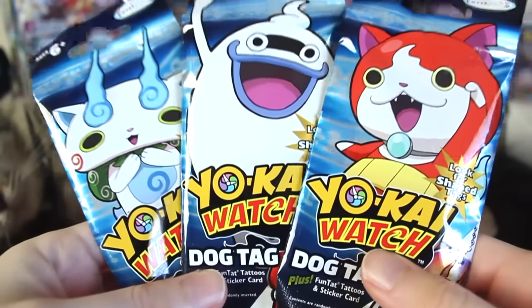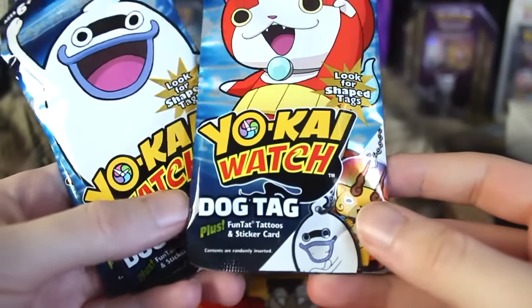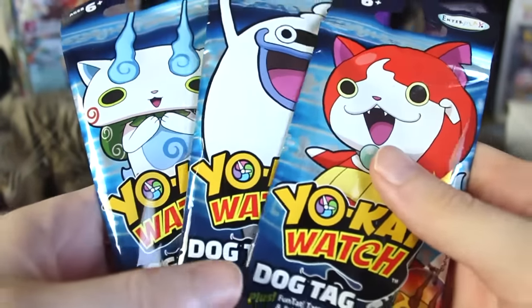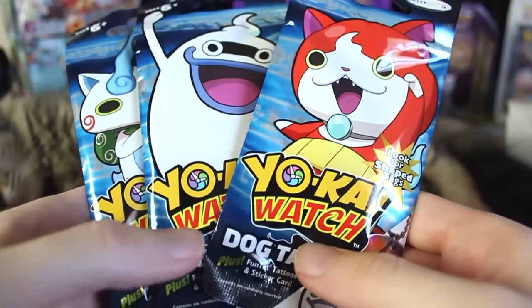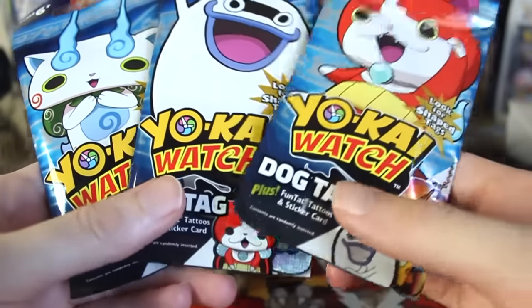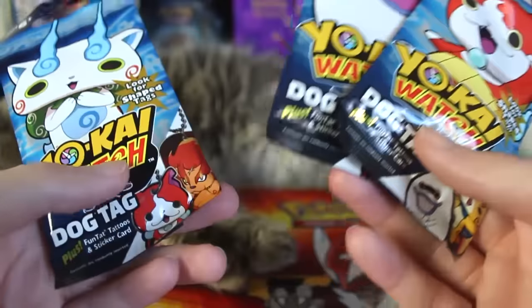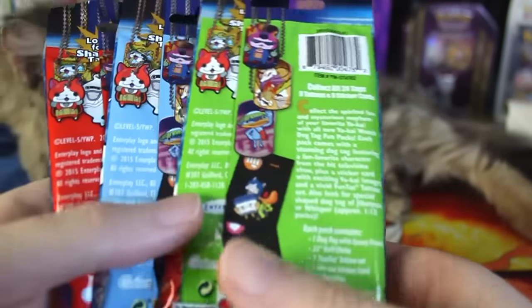Hey everyone, welcome to another blind bag opening. Today we've got the Yo-Kai Watch dog tag things. I'm actually really into Yo-Kai Watch right now. I know it's kind of a controversial series because it's another monster collecting series like Pokemon and Digimon and Dragon Quest monsters and all that. So whenever there's something like that, people are always like, it's a Pokemon clone, which maybe it is, but I personally just don't really see an issue with that.